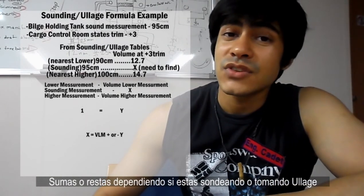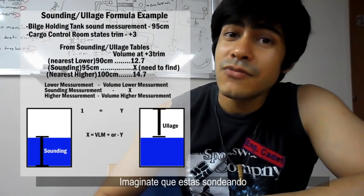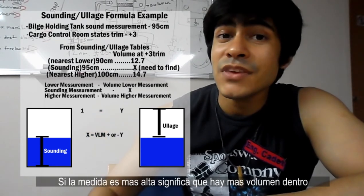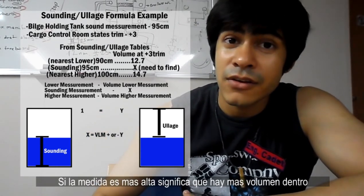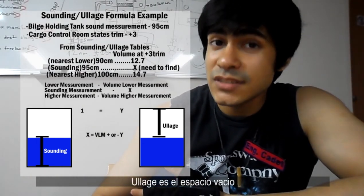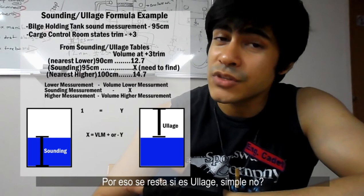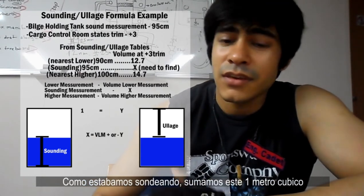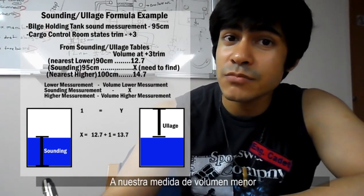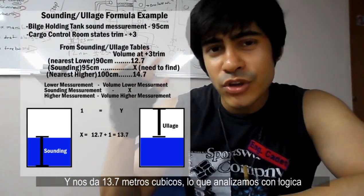This is where the formula changes — you add or subtract depending on whether you're sounding or taking ullage. If you're sounding, a higher sounding measurement means the level of the liquid is higher, which means you have more volume, so you add. If you're taking ullage, ullage is the empty space, so if your ullage is higher, there's less volume of liquid — that's why you subtract. Since we were sounding, we add this 1 cubic meter to our lowest measurement volume, which gives us 13.7 cubic meters — exactly what we could logically guess. But if you have measurements that are not so perfectly even, just follow this procedure and you'll find the volume.